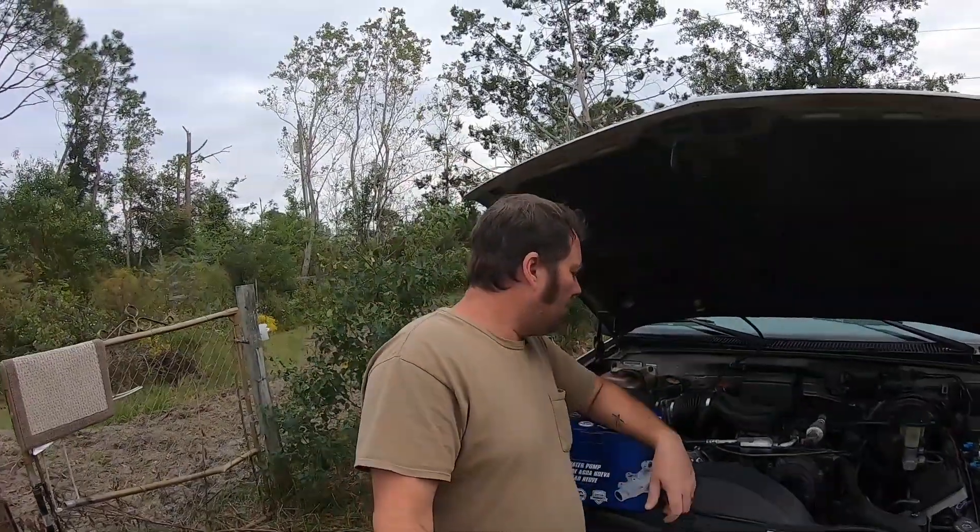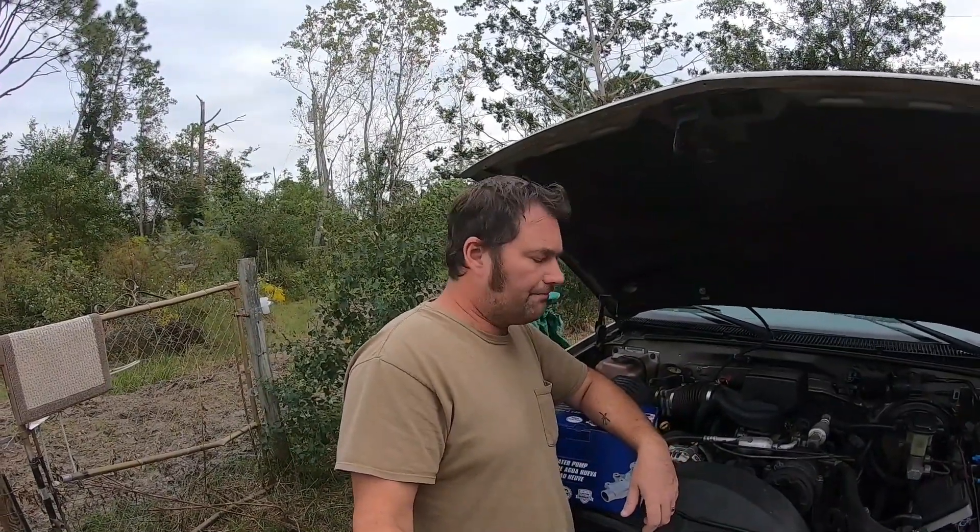It's going to be a while before I get my first check at work. My wife's still working. I do apologize for the hicks over there whooping and hollering, and for the language from them yelling at their kids. Awesome. Great parents.